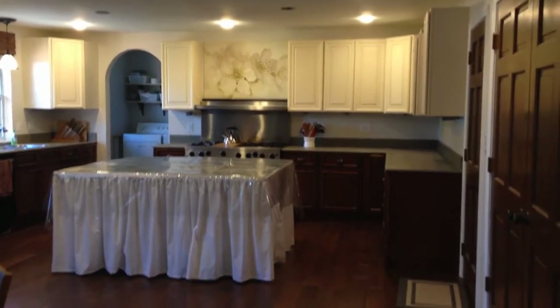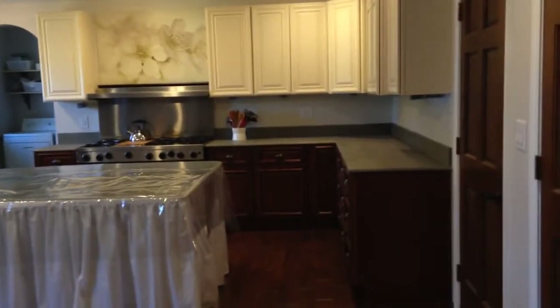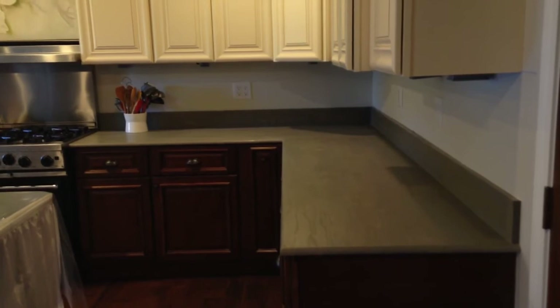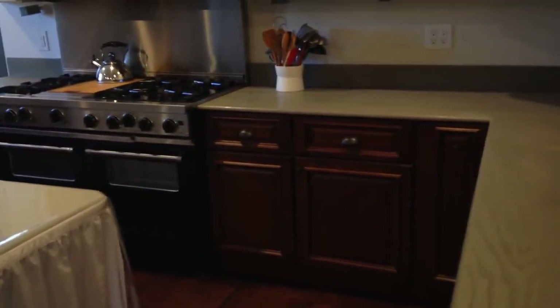The very first thing that we had to make a decision about were these countertops. We had originally intended to put granite countertops in, but we ended up spending our money to make the space structurally sound — our foundation was bad. So we ended up with just plywood countertops. We went with the furniture grade, the nicer quality plywood that made it smoother and easier to work with, and I painted it with a gray paint and then we put a marine poly stain on it.